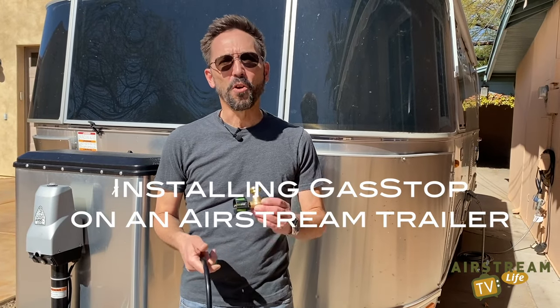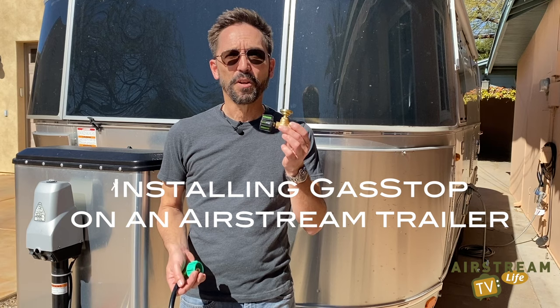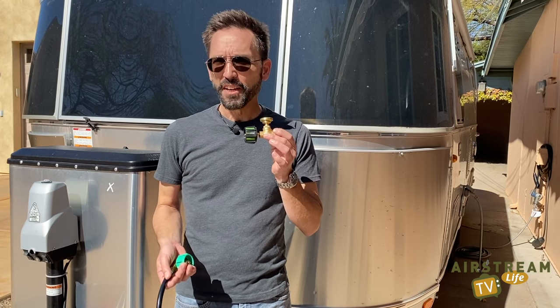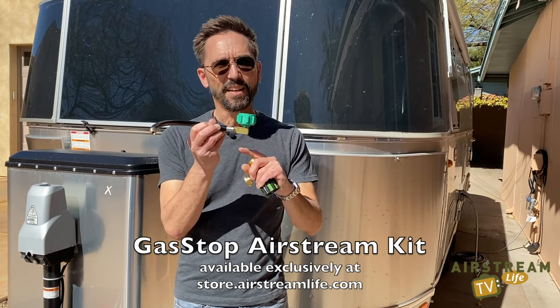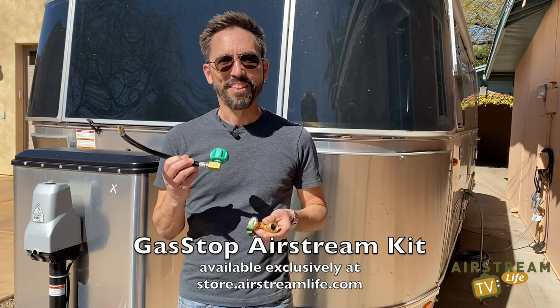Hi, I'm Rich Luer with the Airstream Life Store, and today I'm going to show you how to install the gas stop. This is an important safety device that cuts off the propane gas if there's ever a major leak in the system. For example, if you had an accident and gas was flowing, this will cut it off completely. To install it on an Airstream is a little bit different because the propane covers are very tight, so you need this hose — a special hose with a 90-degree bend in it. That allows you to fit the whole thing inside the propane cover. The hose comes with our Airstream Life Kit.